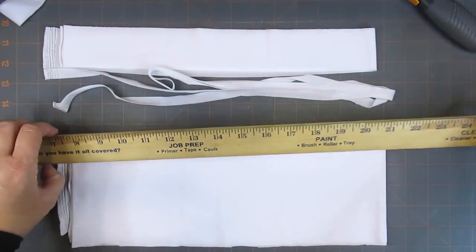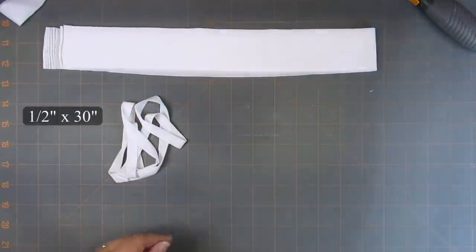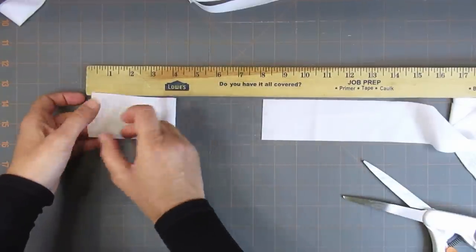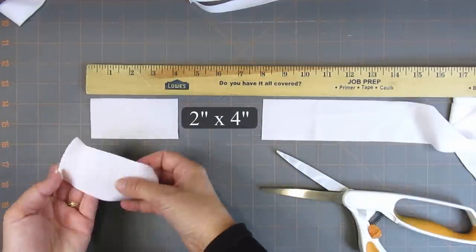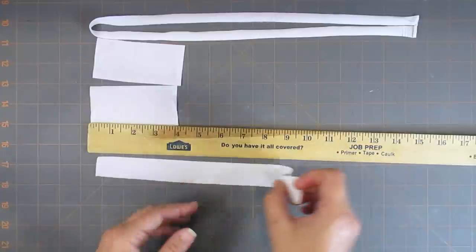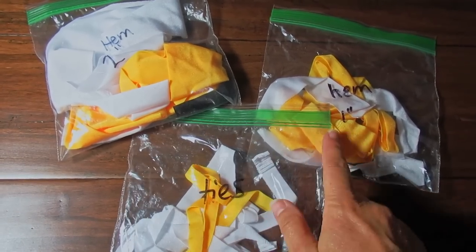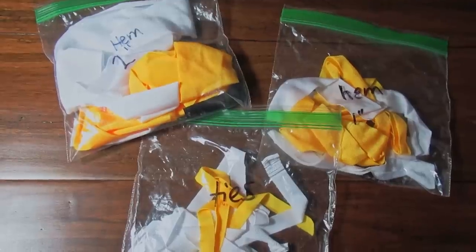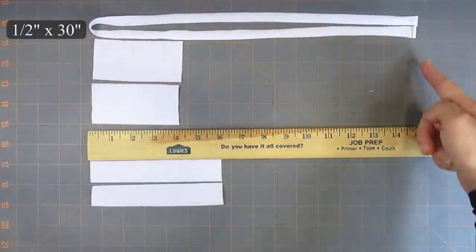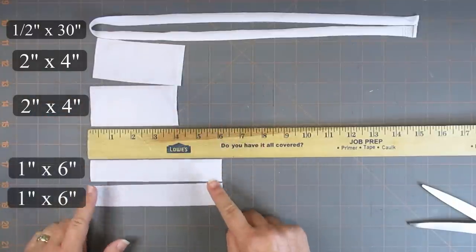We will cut each of these strips down further to lengths we can use in the mask. Cut the half-inch strip in half — each half will become a 30-inch strap for a mask. Cut the 2-inch strip into 8-inch lengths — each mask will use an 8-inch strip cut in half, or two 4-inch strips. Cut the 1-inch strip into 12-inch lengths — each mask will use a 12-inch strip cut in half, or two 6-inch strips. To recap: you will need one half-inch by 30-inch strip for the head strap, two 2-inch by 4-inch strips for the short sides of the mask, and two 1-inch by 6-inch strips for the nose and chin ends of the mask.